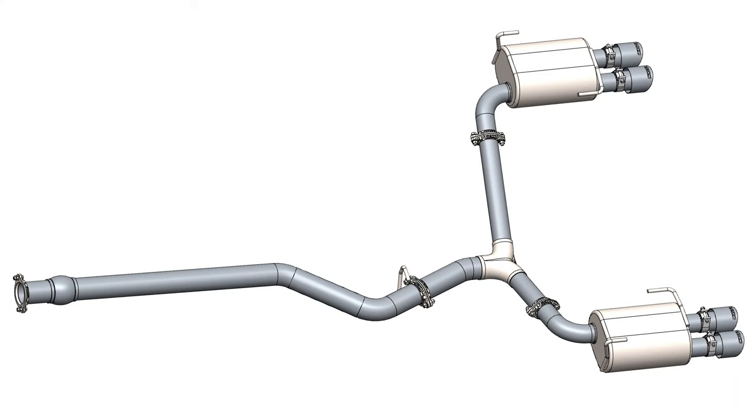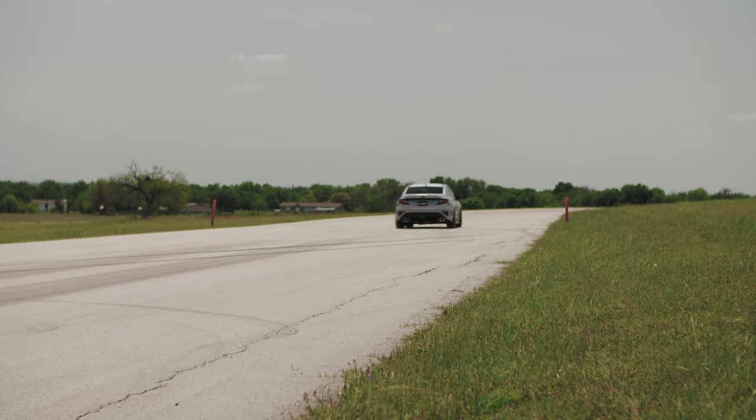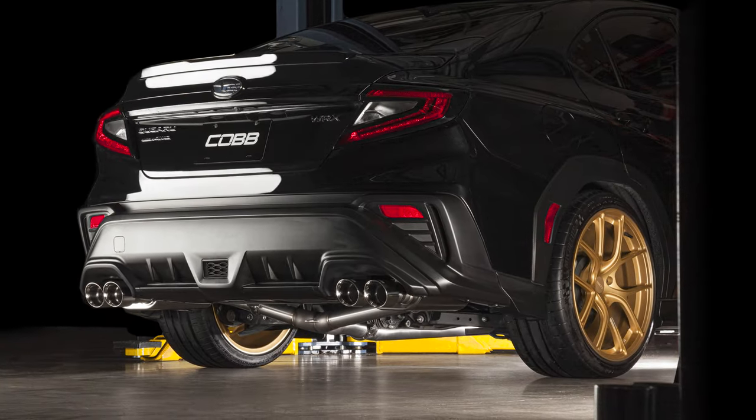This cat-back is expertly designed in CAD software and thoroughly tested in the real world to sound amazing, boost performance, and look really good in the process.